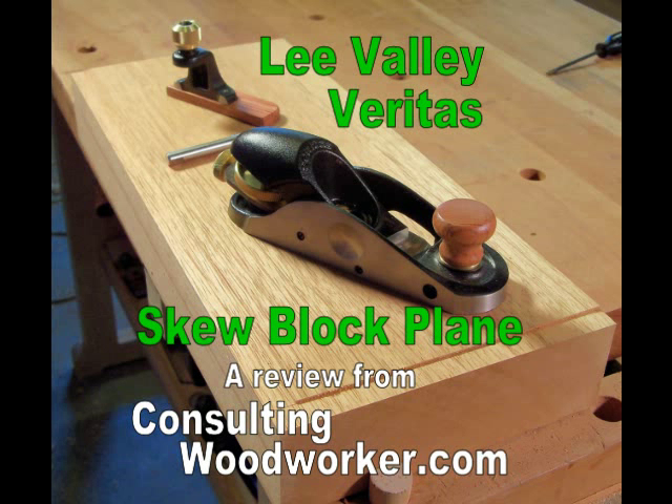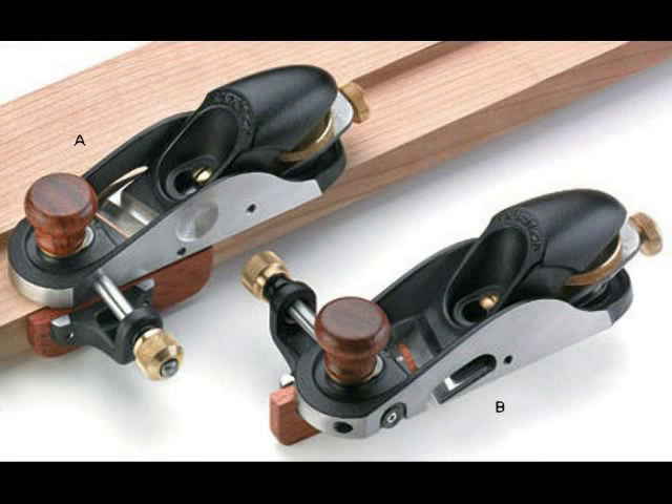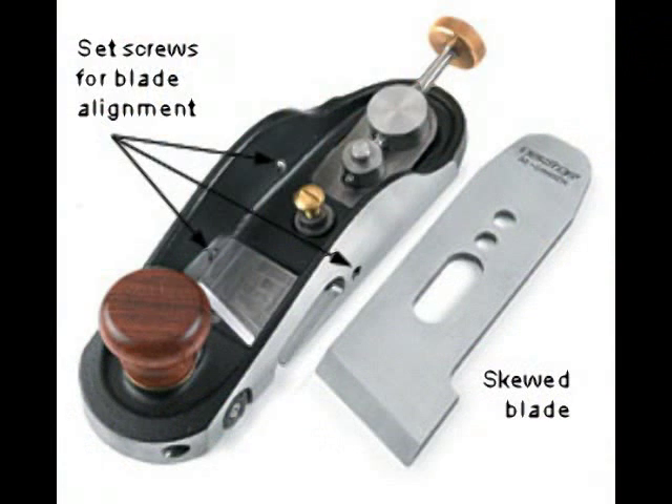Lee Valley sent me their Veritas skew block plane to test and review for you. This plane is available in left and right handed versions with the blade extending to one edge of the sole for rabbet cuts. Veritas has updated the classic block plane design with set screws in the body to keep the blade aligned even when adjusting the depth of cut.